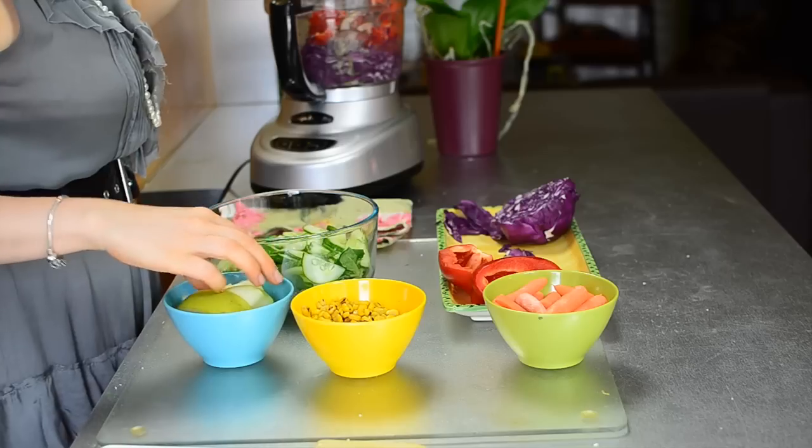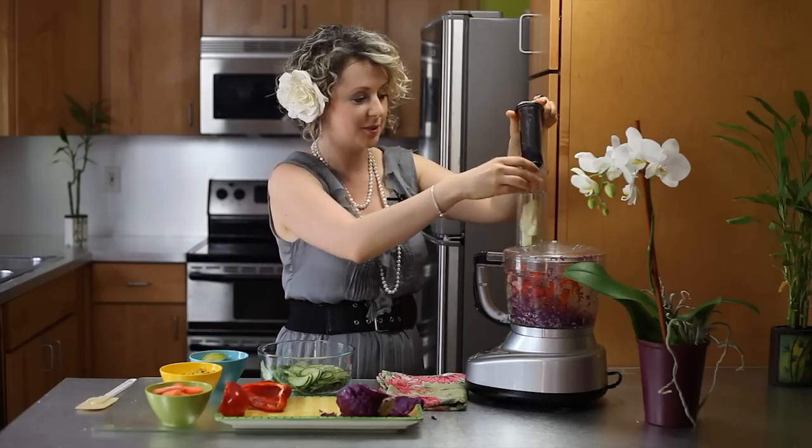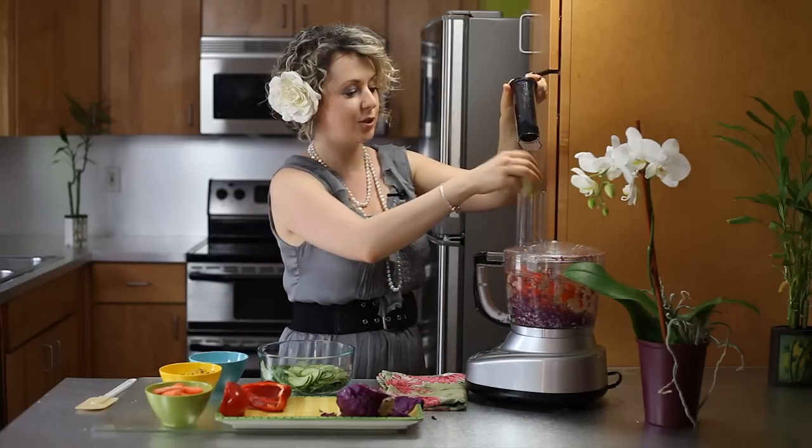I have green apples — they have a little bit of sweetness to them and a little bit of tartness. Use the pulse and slice those right up.